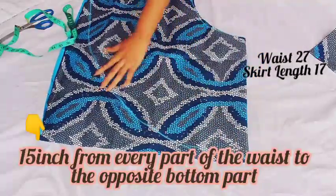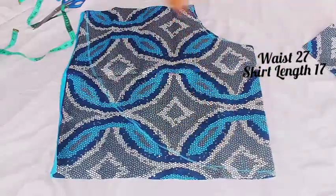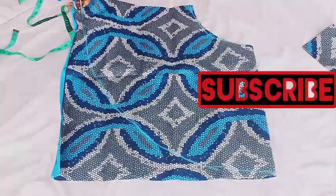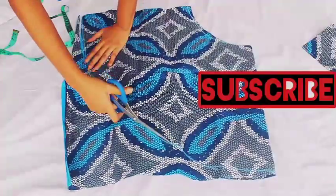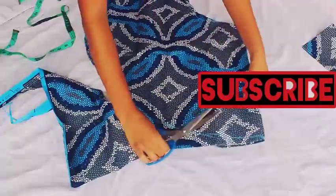This is it — now I'm going to cut it out. If today is your first time on my channel, please hit the subscribe button for more DIY fashion videos, and hit the notification bell so that you don't miss whenever I post new content.